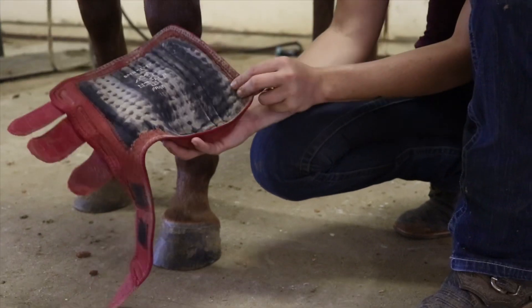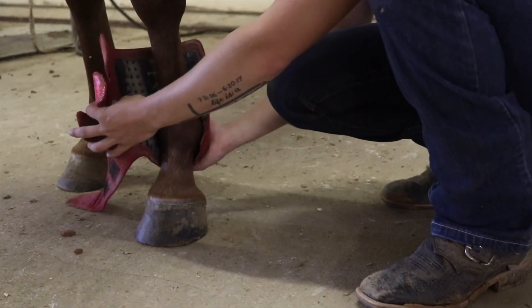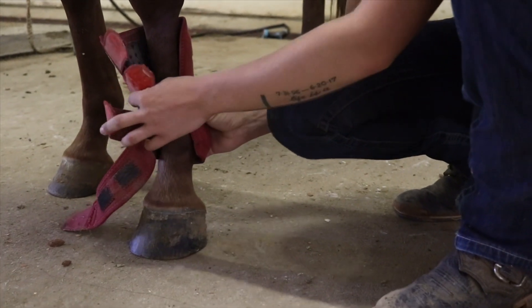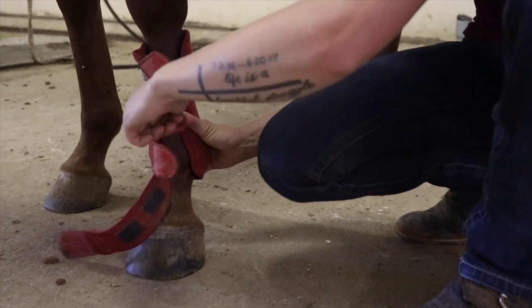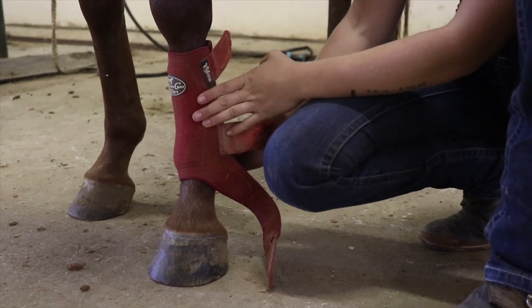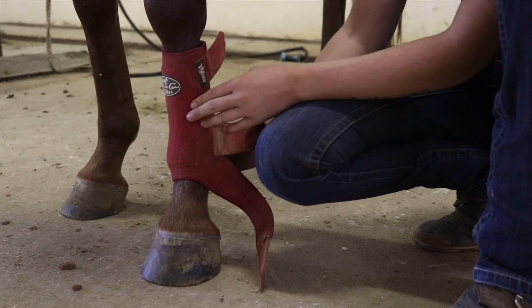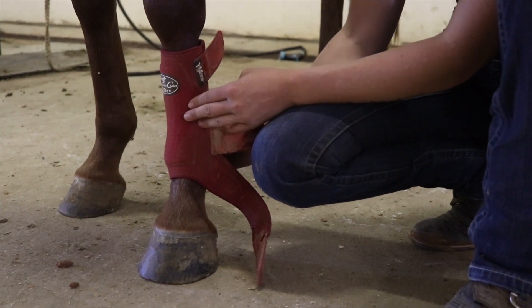When I apply this boot, I cuff my hand around where the fetlock joint would be and I pull it up tight. I hold my thumb over to hold that in place and pull the middle strap tight. You want your boot to be snug — you don't want it so tight that it's going to cut circulation off, but you want it to be snug.